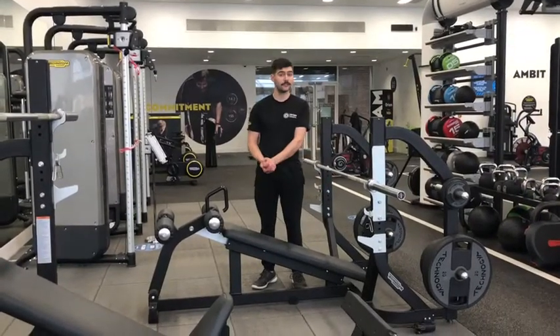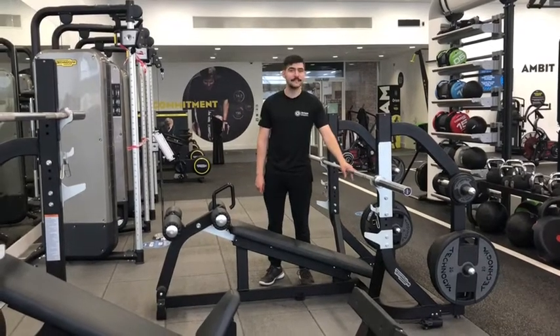Hi there, my name is Tom. Welcome to our how-to series. Today's video is covering the decline bench.